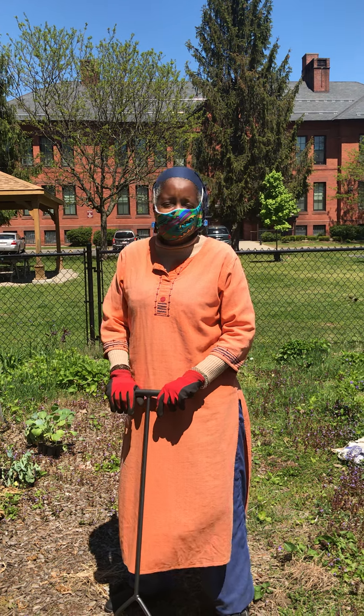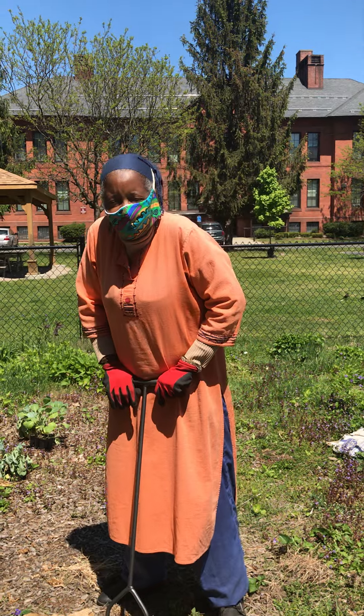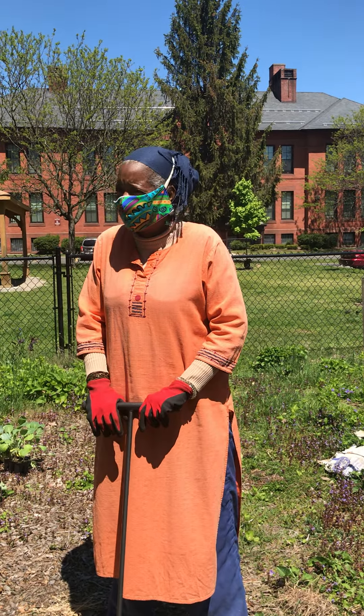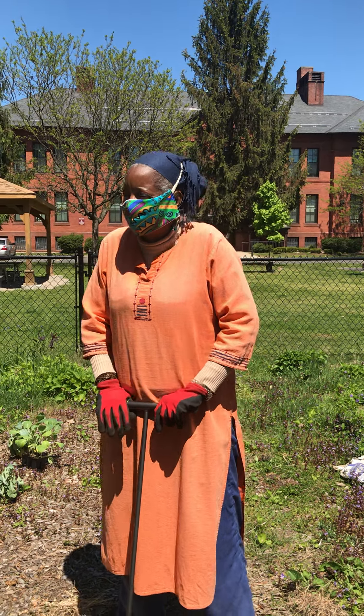This is Sister Anna Mohammed, NOFA Mass. We're back at it for another year of gardening, in the midst of this coronavirus. I'm out here with some of our tip top soldiers, Bernard and Anthony.